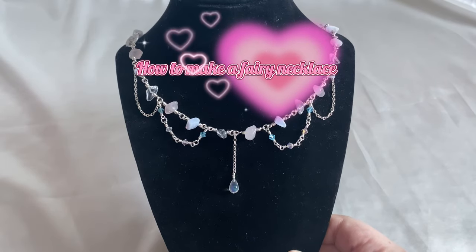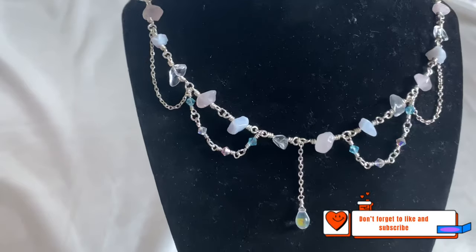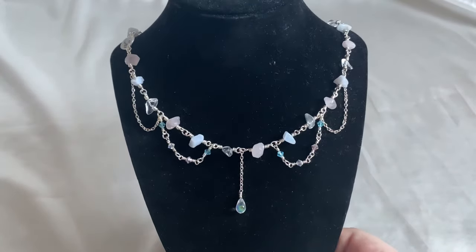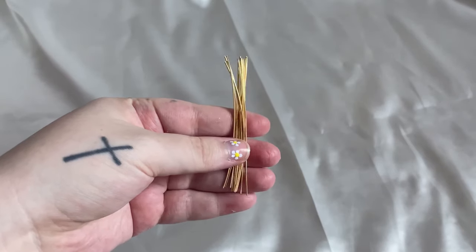How To Make A Fairy Necklace. Supplies: 20 or 22 gauge wire, wire cutters, flat or bent nose pliers, round nose pliers, crystal or beads of your choice, any add-ons charms or chains, jump rings and finishing clasp.